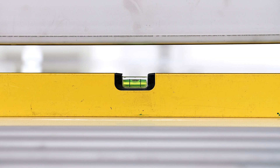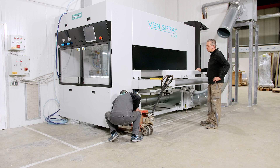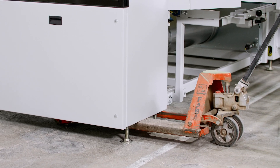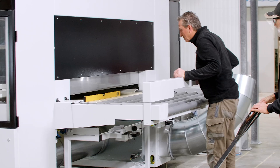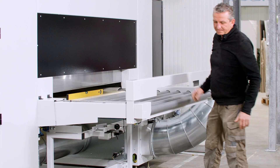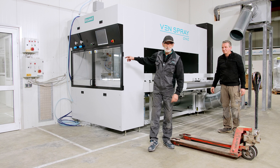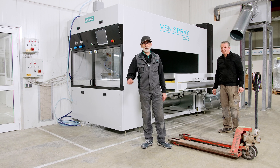That looks good. We are going to turn and adjust the water supply connection. You stop at this part — exactly, just right. We will also check the same adjustment on the opposite side via the levelling mechanism.